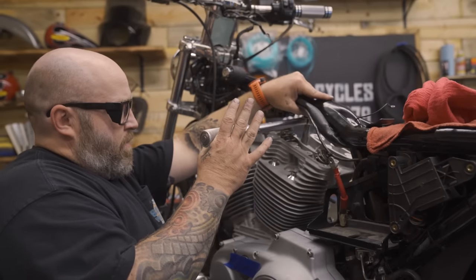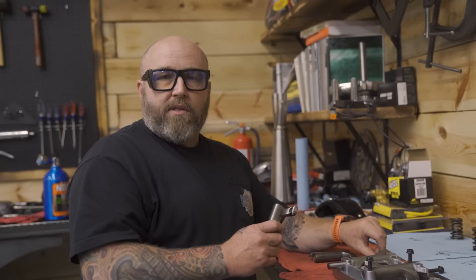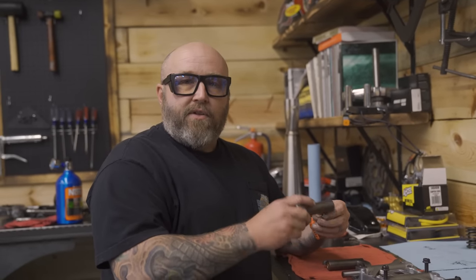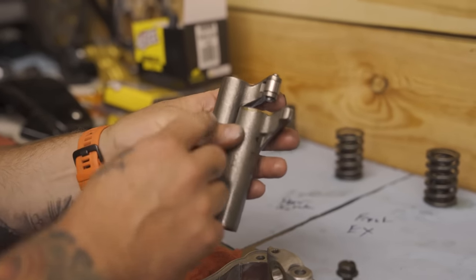We're going to add these roller rockers from S&S rather than just the standard cast rocker with metal rubbing on top of the valve. It has this nice little roller that'll allow things to move a lot freer, and when they're moving a lot faster there's less friction on them.